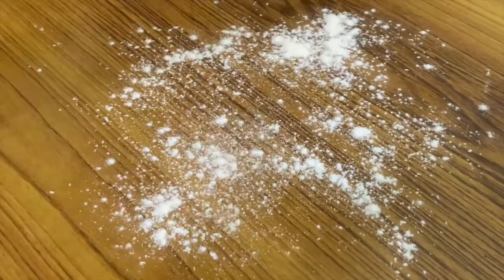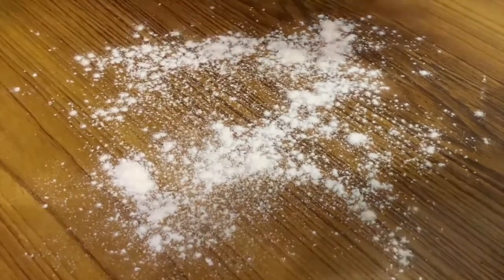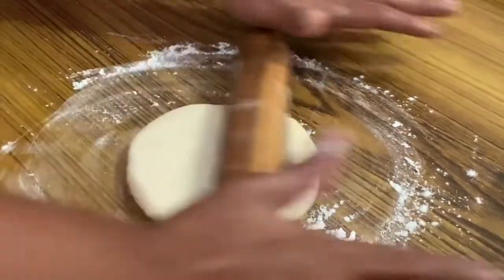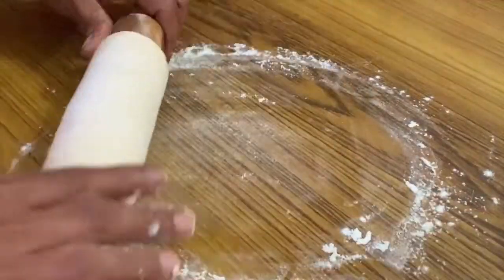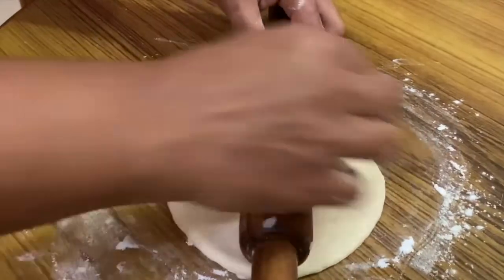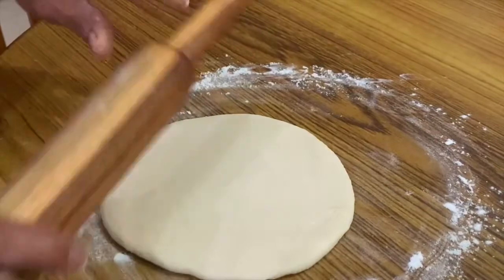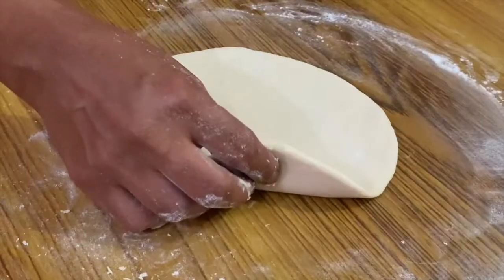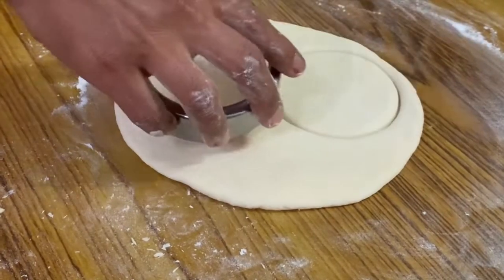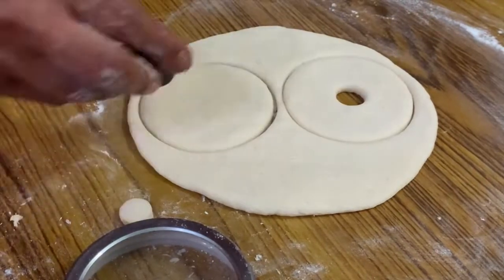I have to cut the dough and shape it into a round doughnut shape. We will put the shaped dough on a surface.